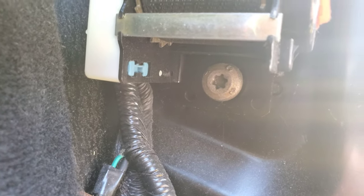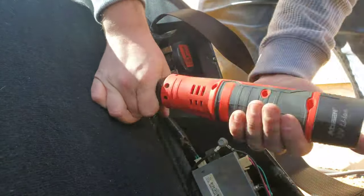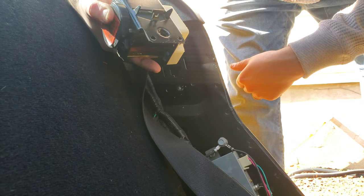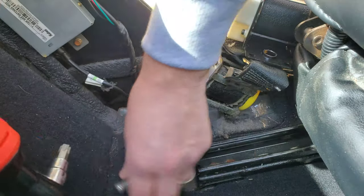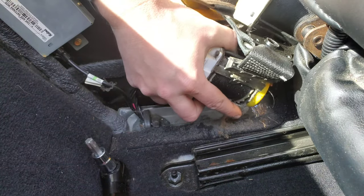There are two T50 Torx bolts holding the seat belt assembly — one there and one right down at the bottom. You just have to undo those two bolts and you are good to take the seat belt assembly all the way out. Once that top bolt is out, the top piece just slides up out of the way, then undo the bottom one, pull it up, and that is your whole seat belt ready to pull out.